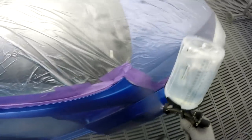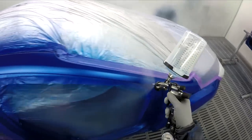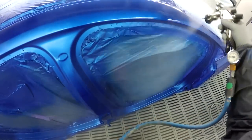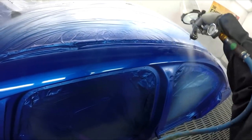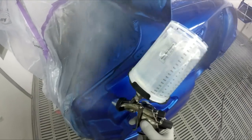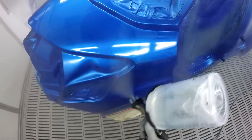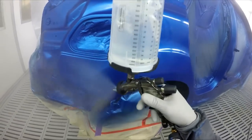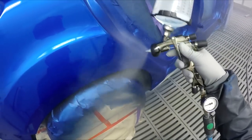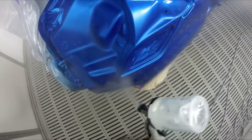This setup — the LS instead of the WS — just feels a bit more natural for me. I've got it opened up a little bit more. I used to spray the WS at one and three quarter turns out on the fan, whereas this one I've currently got at two turns out. That opens the fan just slightly and maybe allows you to go a little bit closer because the fan's that bit bigger.